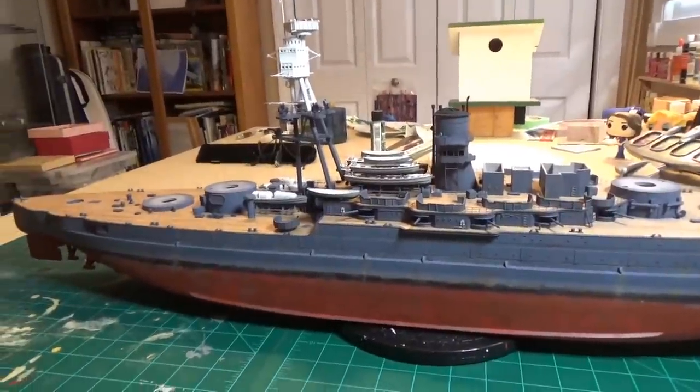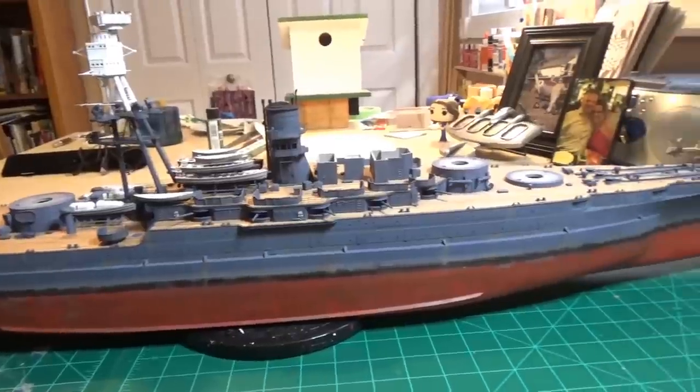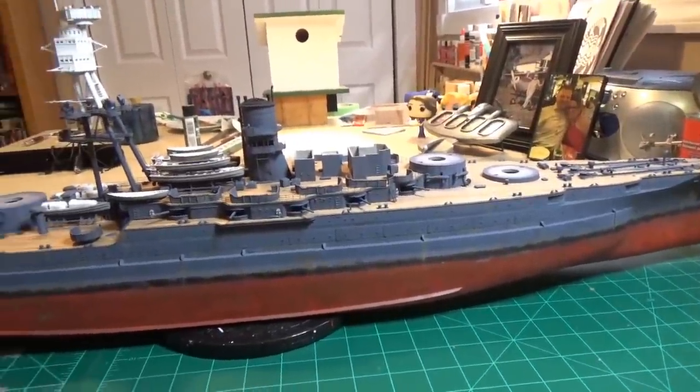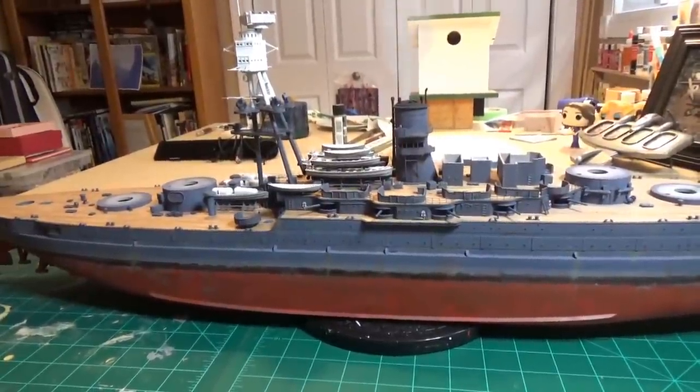Anyway, that's it for now. Ladies and gentlemen, thank you very much for watching. I hope you enjoyed this build - we'll see you next time with whatever I decide to do next. Take care.